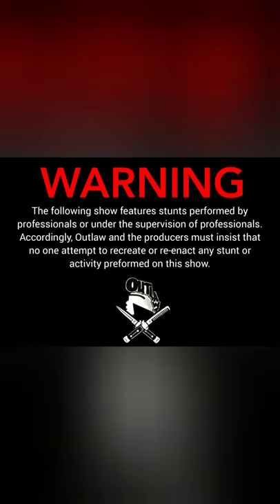Warning, the following show features stunts performed by professionals or under the supervision of professionals. Accordingly, Outlaw and the producers must insist that no one attempt to recreate or reenact any stunt or activity performed on this show.